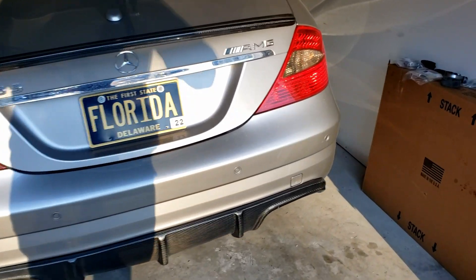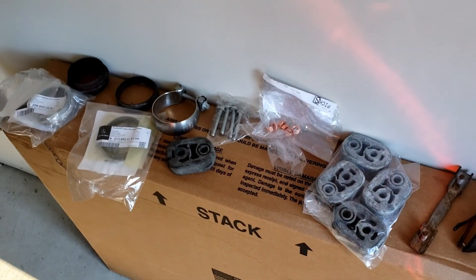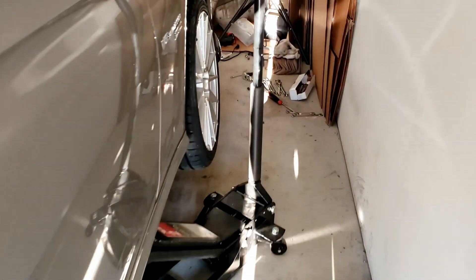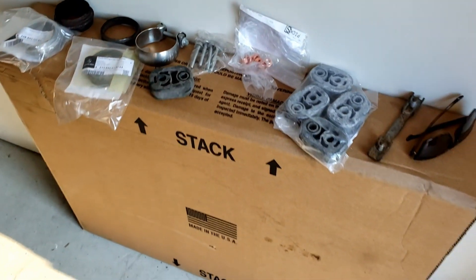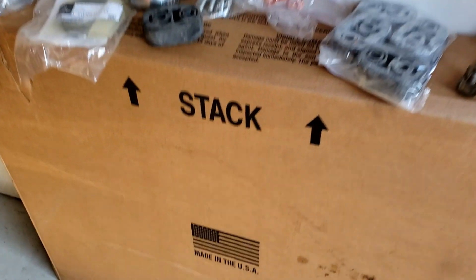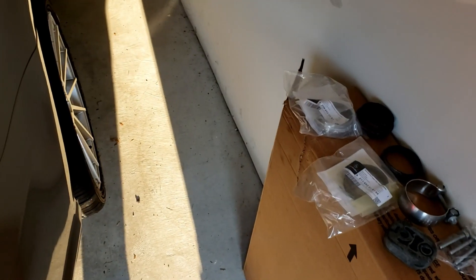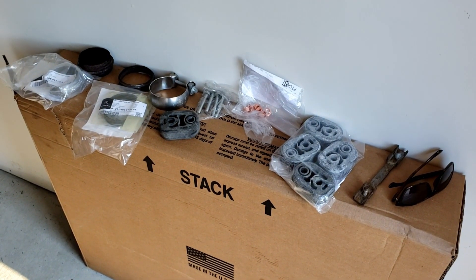Hello everyone! Today is a new day and I'm going to start installing the stock exhaust. What I did so far: I jacked up my car in this tiny garage and removed some old hardware. This is my improvised bench, which is made in the USA. I don't have a table — there's no space for a regular bench, so this box is better than nothing.